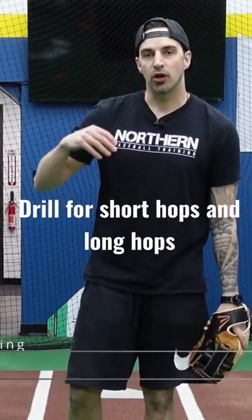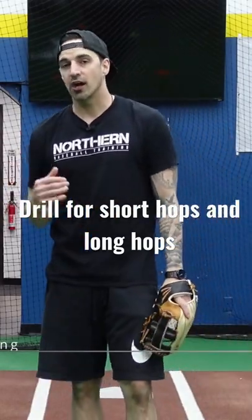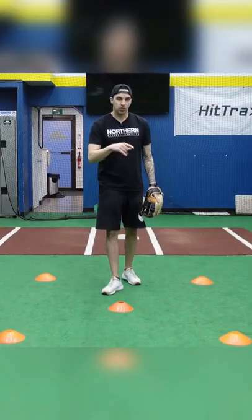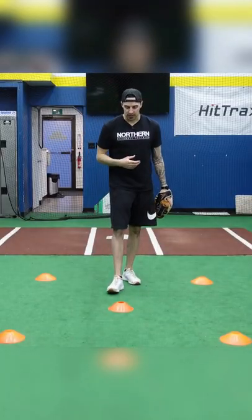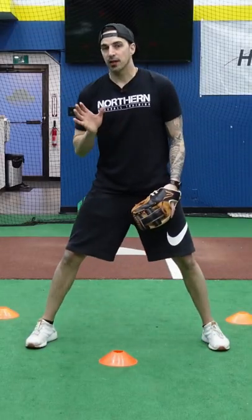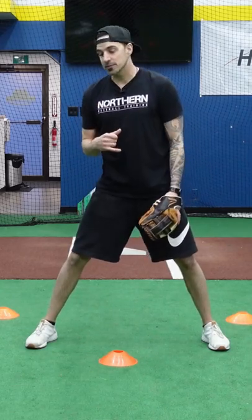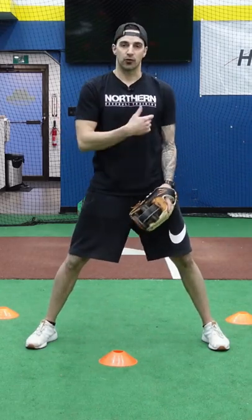Ideally we want to pick up every ground ball on either the short hop or the high hop. We want to avoid that in-between hop. We're going to set up a box of cones with one in the middle, which is where we're going to stand, and we'll work on either going ahead to pick up our backhand on the short hop or forehand on the short hop, or drop stepping and picking it up on the high hop either forehand or backhand.